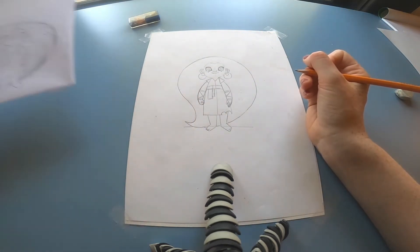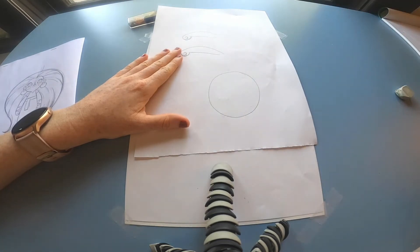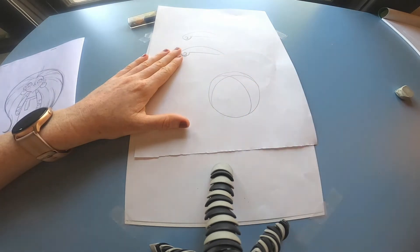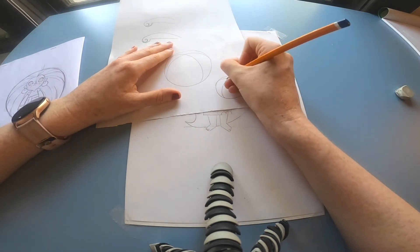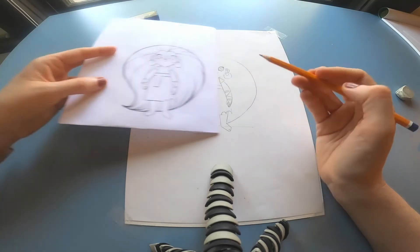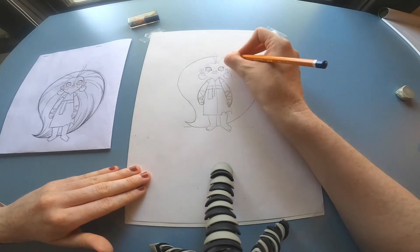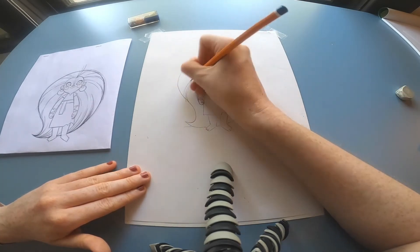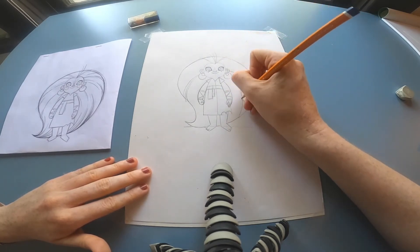Now we're going to move on to Maeve's hair. I'm going to show you this — I'm going to draw a boring flat circle, and if I add these two lines, suddenly the flat circle becomes a three-dimensional sphere. So again, flat circle — if I add in these lines, suddenly there's volume added like it's a ball instead of a flat shape. When we add these lines to Maeve's hair, it gives the illusion that her hair is this big voluminous shape that comes out from behind her. Carefully just put in these curved lines, making sure they're giving that illusion of a more voluminous shape.